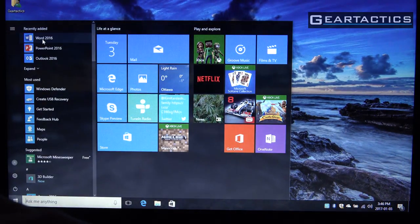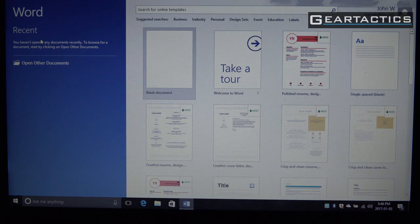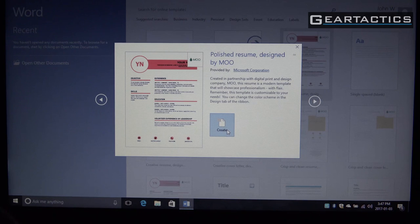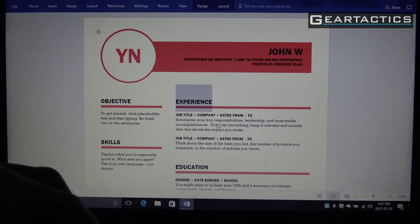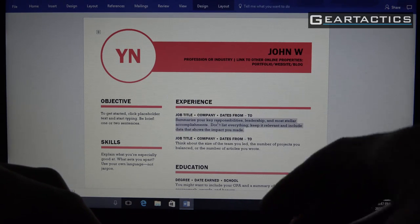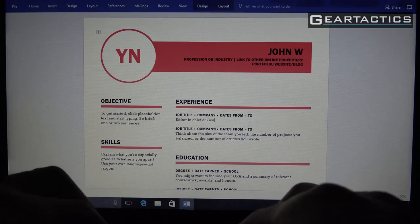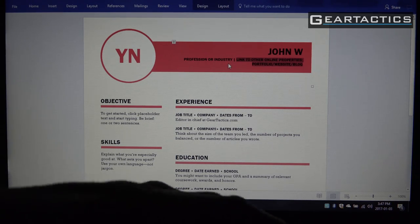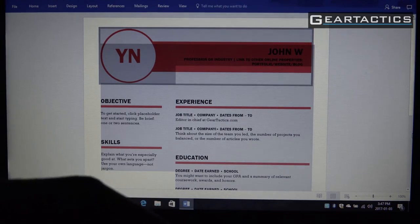Now let's get some work done — loading up Word 2016. You can hear that click of the single-piece touchpad; it's a little loud but it works. Working on a CV here. The keyboard's quite clicky — it makes a clicking sound as you type. Other than that, the keyboard is fine. If you don't like loud, clicky keyboards you probably won't like this, but the touch is good.